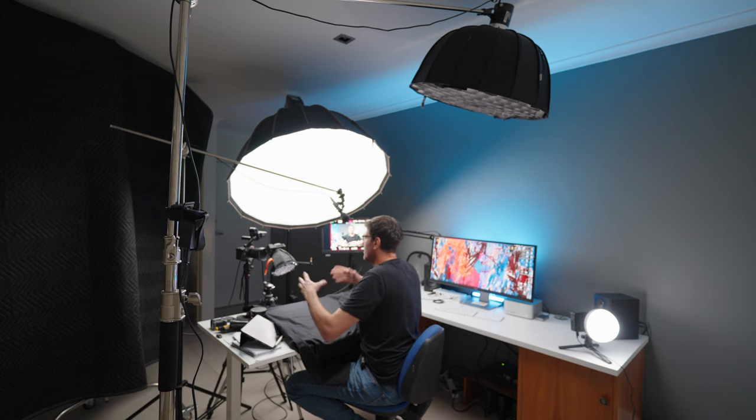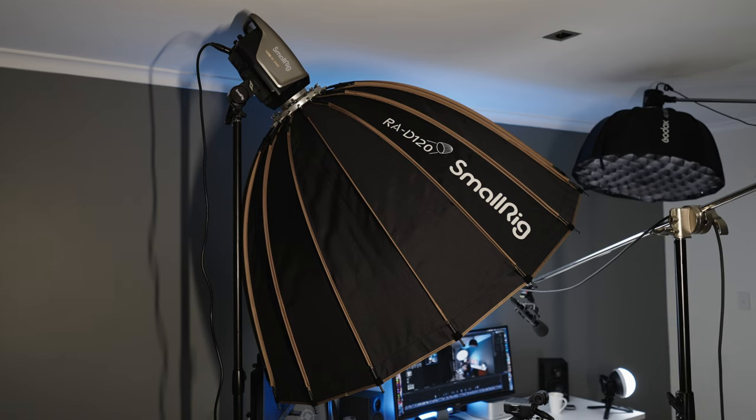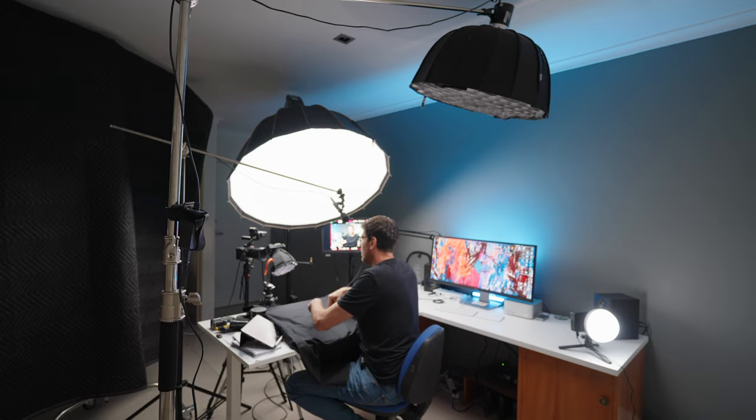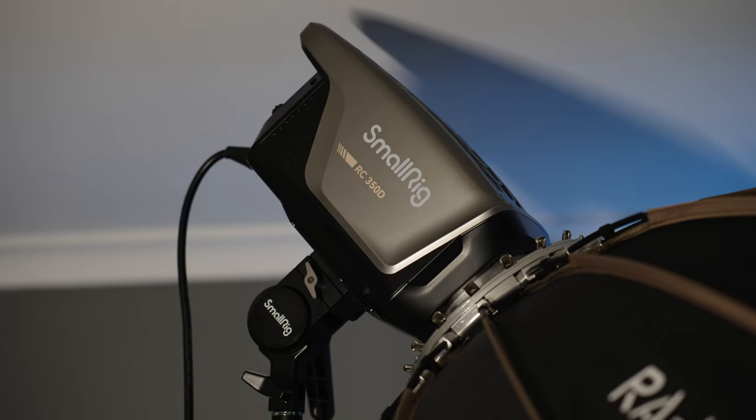I want to come back to my key light because that is the star of the show — the main thing lighting me and certainly my favorite part of this new lighting setup. I'm using a 120-centimeter softbox. This is a very big soft light that creates very flattering light on my face — as long as the light isn't bouncing off the desk and lighting up the underside of my chin. The other thing about this light is it's very, very color accurate. Because of that, skin tones look good and any products I've got in the shot look good. Having a color-accurate light means the colors you're bringing into the scene, particularly skin tones, are going to look natural and normal.